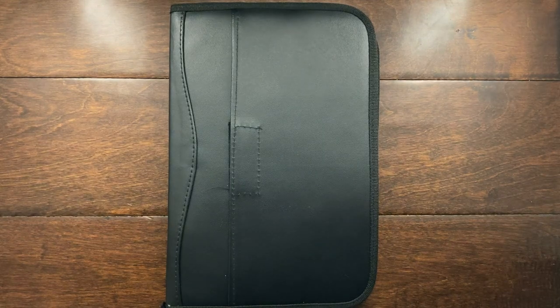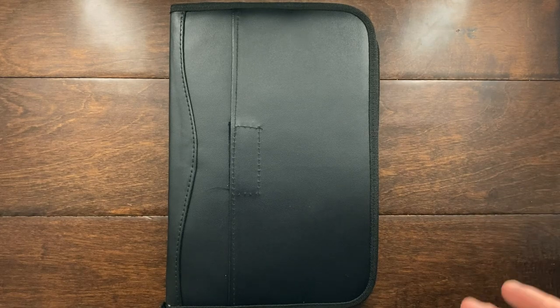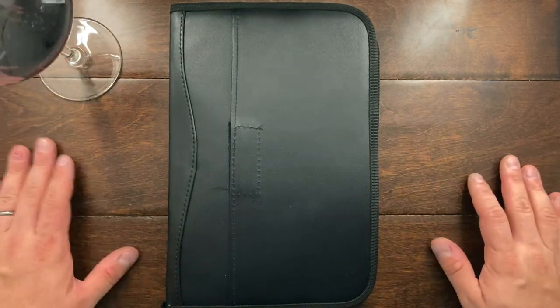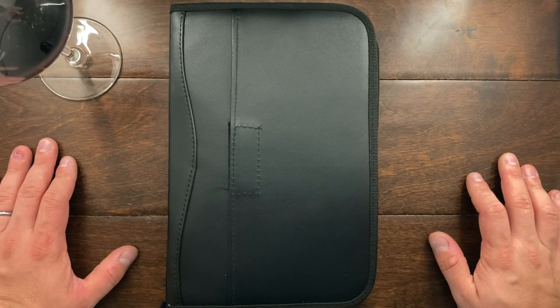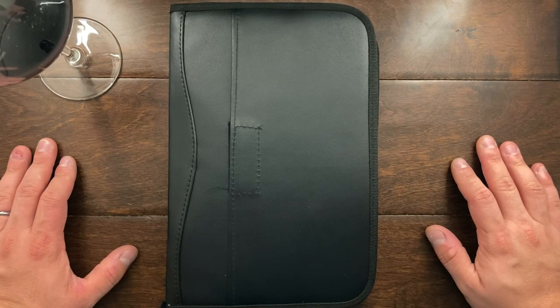Hey YouTube, Mark Kaufman here, and today I am going to be doing a real quick video on my Victorinox collection. It's a Friday night, the baby is asleep, wife is watching a TV show, and I am having my glass of wine, and I just thought I would go through my Victorinox collection and maybe even decide on a few that I am going to be getting rid of.